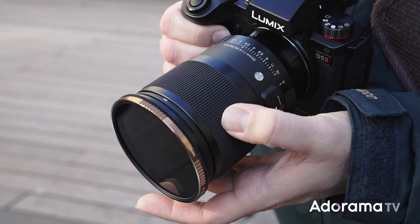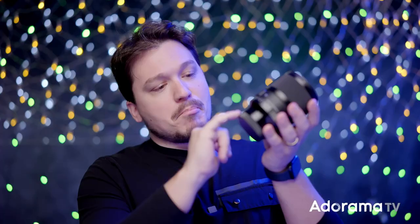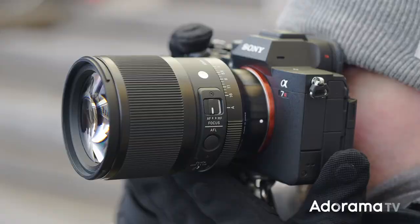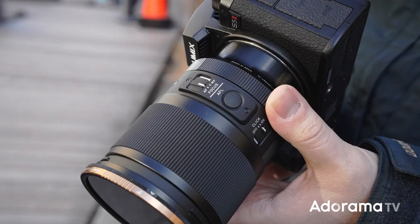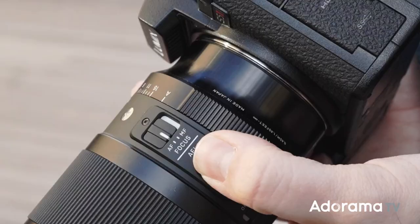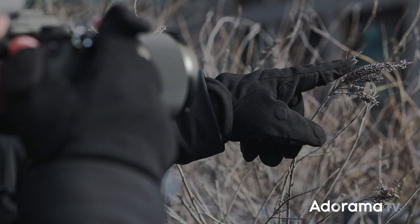It carries a nice weight and the focus is smooth and damped. It has a nice sleek design with the mount being smaller, so it gives you space for your fingers, especially using small cameras like the Sony. On the lens you have an actual aperture ring that you can lock and also de-click.